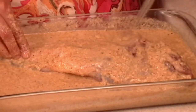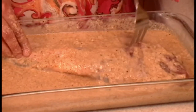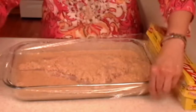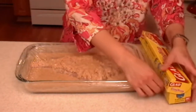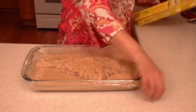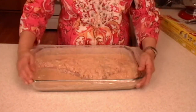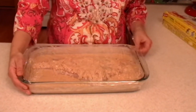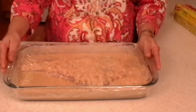Oh, I remember — it used to be so delicious when my mom used to make it. Next I'm going to cover it and put this baby in the fridge for 48 hours, and then I'm going to take it out and bake it. It's going to be so delicious. See ya!